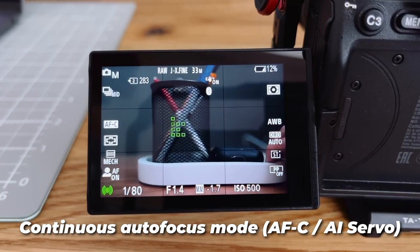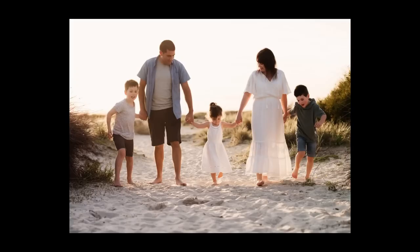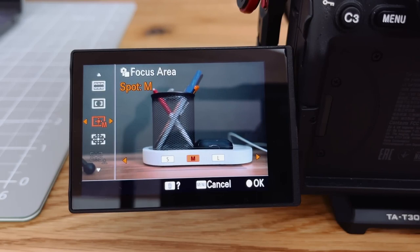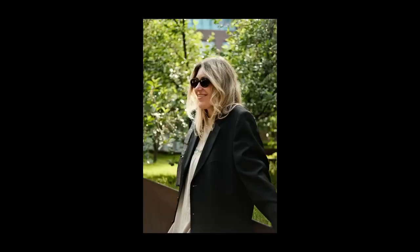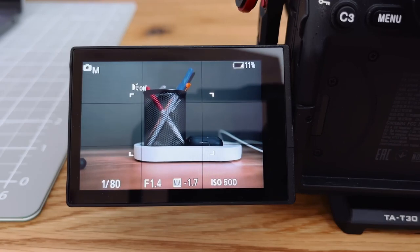It's also worth paying attention to the focus areas. It can be the entire frame — this option is suitable for shooting multiple objects, such as a family photoshoot. There is focusing on one point, which the photographer chooses manually. This mode is especially convenient for static scenes such as landscapes, still life photos, and portraits if the person is standing still. There is also focusing on the center of the frame, and on a certain part of the frame. It is best to carefully study the autofocus capabilities of your particular camera, then go on a photo walk and test shooting with various autofocus area modes. This way, you will understand how the autofocus area should be selected in different situations.